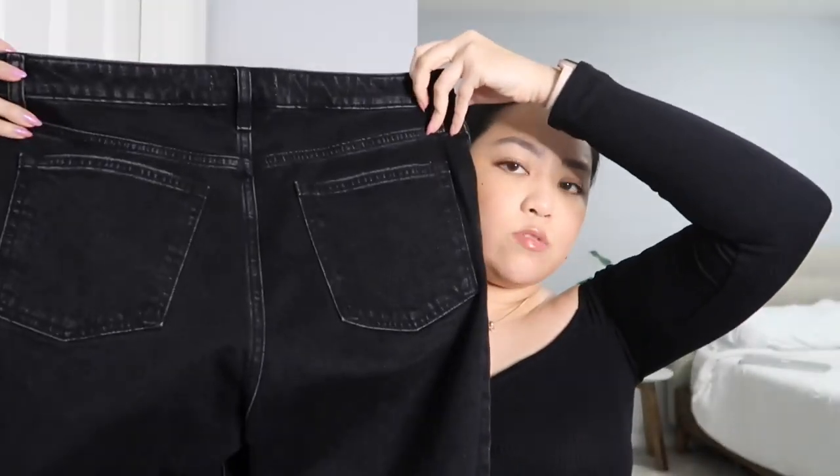It does have some distressing at the knees. I got a size 29, which is pretty much my normal size, and this is from the Curve Love line. The back pockets don't really have distressing on them, but the bottoms do. You can see distressing on the front as well. I had to kind of roll them up because they are a little long on me — I'll show you guys that later. So that's pair number one: the Curve Love mom high-rise black denim.